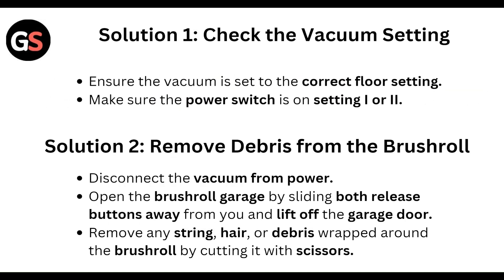First of all, check the vacuum setting. Ensure the vacuum is set to the correct floor setting. Make sure the power switch is set to position one or two.